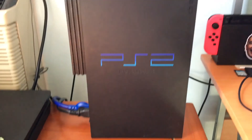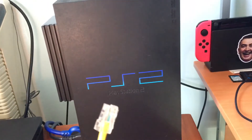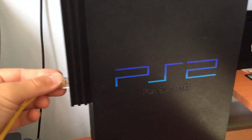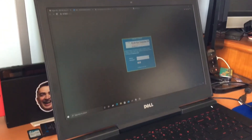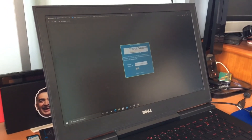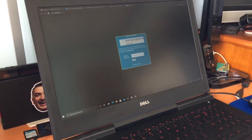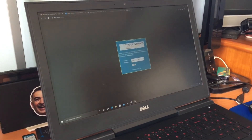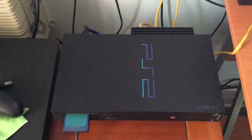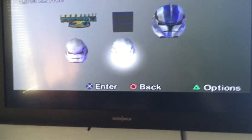Make sure your PlayStation 2 is set up, then take your ethernet cable and plug it into the back of the system where the ethernet port is, with the other end connected to your PC or Mac computer. This also works with laptops, and as long as your computer is connected to the internet — either hardwired or with Wi-Fi — this method will work.